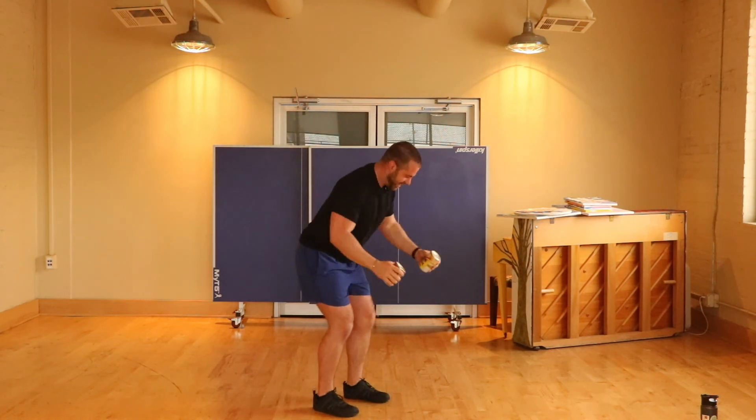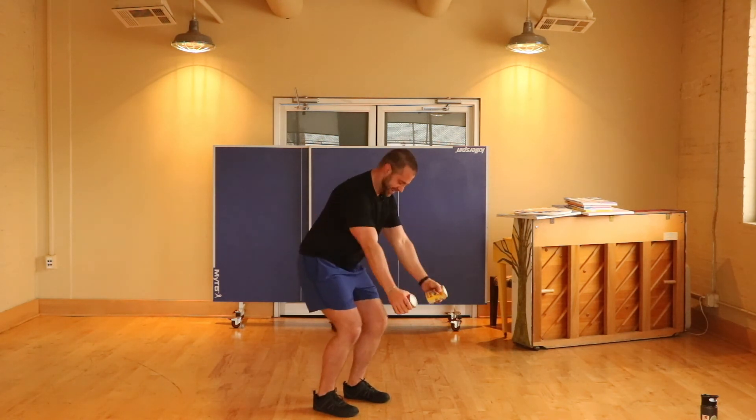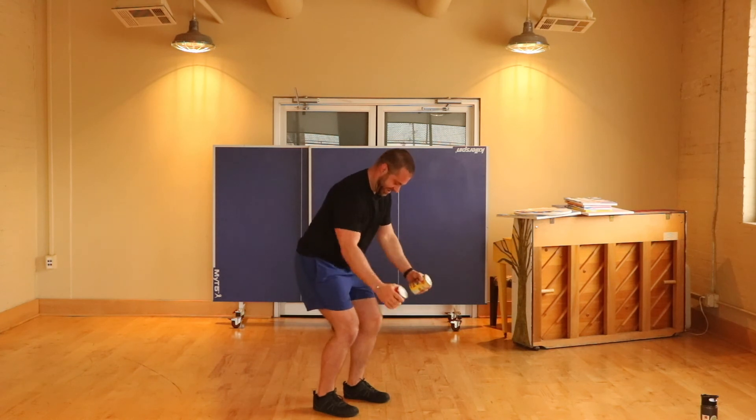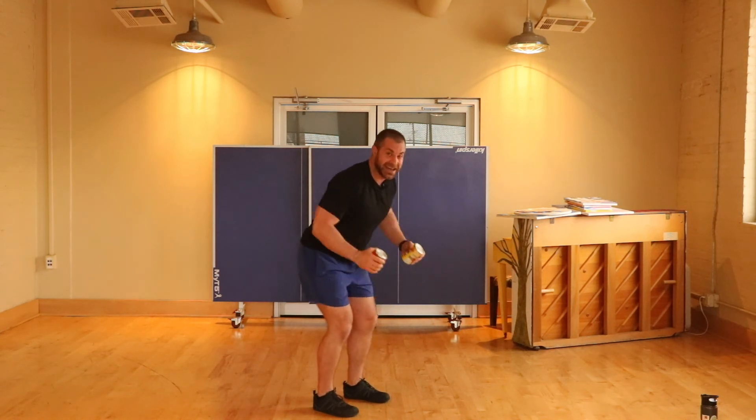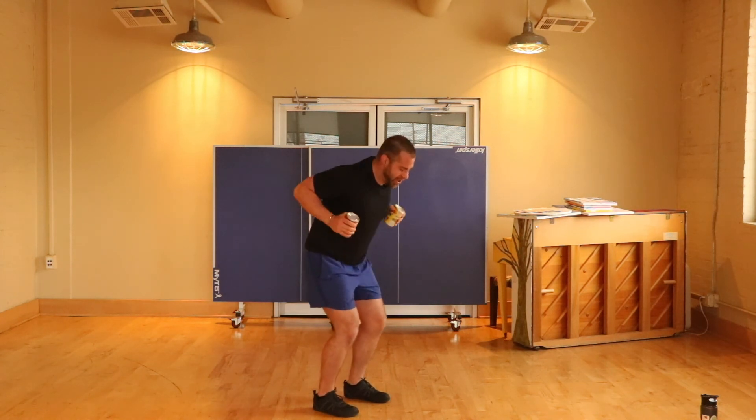Finishing up with some rows. Let's go — to the end, y'all. We're almost there. Keeping that core nice and tight. Three, two, one — we did it!